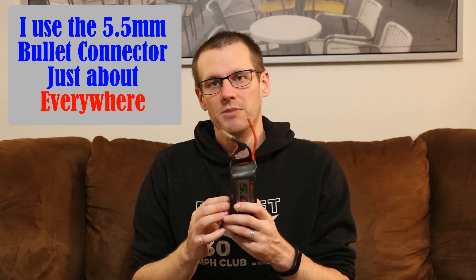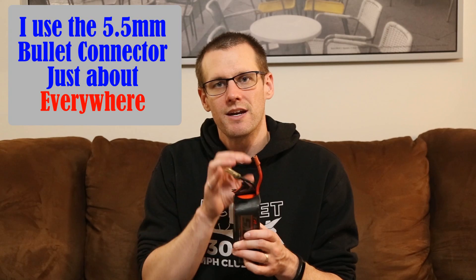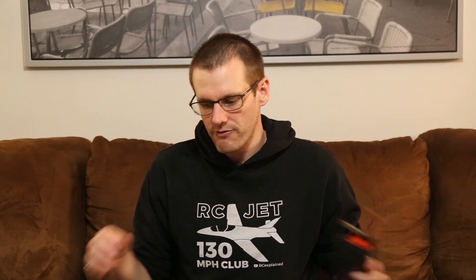This connector is small enough to use even in a 1/18 scale vehicle. The next connector I use in my lineup is known as the 5.5 millimeter bullet. There are many advantages and also disadvantages to the way that I use them for my setups.